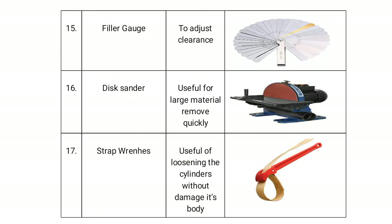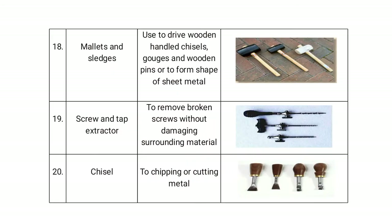The feeler gauge is used to adjust clearance. The disc sander is useful for removing large amounts of material quickly. The strap wrench is useful for loosening a cylinder without damaging its body.